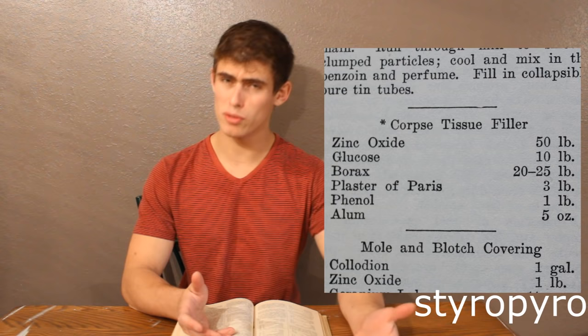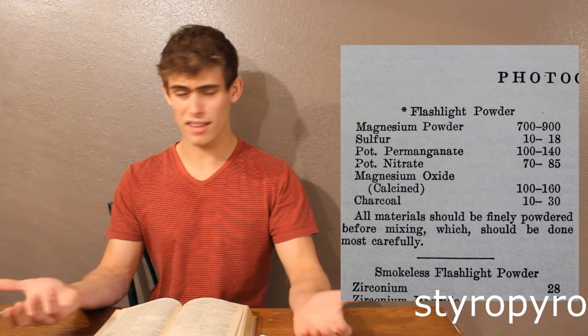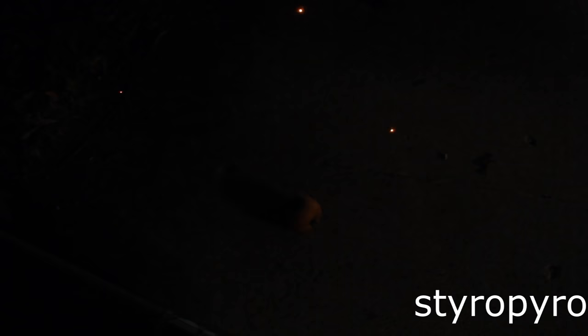Have a family member or pet die recently? Well, funerals can be expensive, but lucky for you, there is a nice recipe in here for some corpse tissue filler. Here's one from the photography section called flashlight powder. When I think of a flashlight, I think of a continuous beam of light, but judging from the chemicals used in this, this definitely looks like something that will flash-blind you for about 15 minutes. So I stuck some of that flashlight powder on top of a tomato. Whoa! That was so bright — I'm going to be seeing spots for hours.